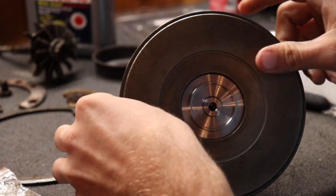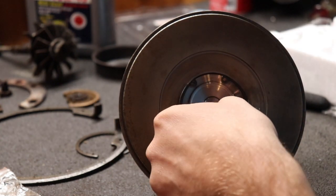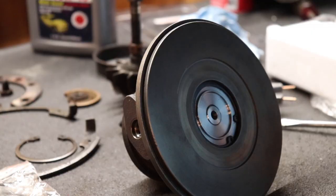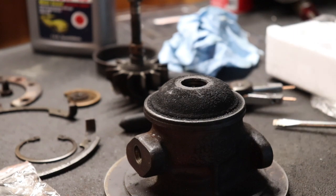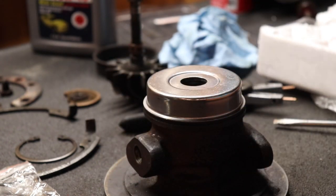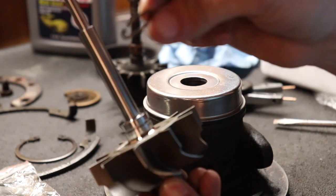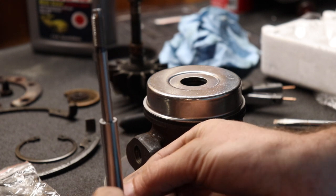That looks really good. Now take the big snap ring and put it right here to hold that in place. Now we're done on the cold side of the turbo housing. Flip the housing over and take your new heat shield and put it right there. Now for the fun exciting part: take your brand new 10-blade or 12-blade turbine wheel depending on which one you want, put a snap ring in that groove, and make sure you oil it up because you want to get oil behind that snap ring. Gently press it on.